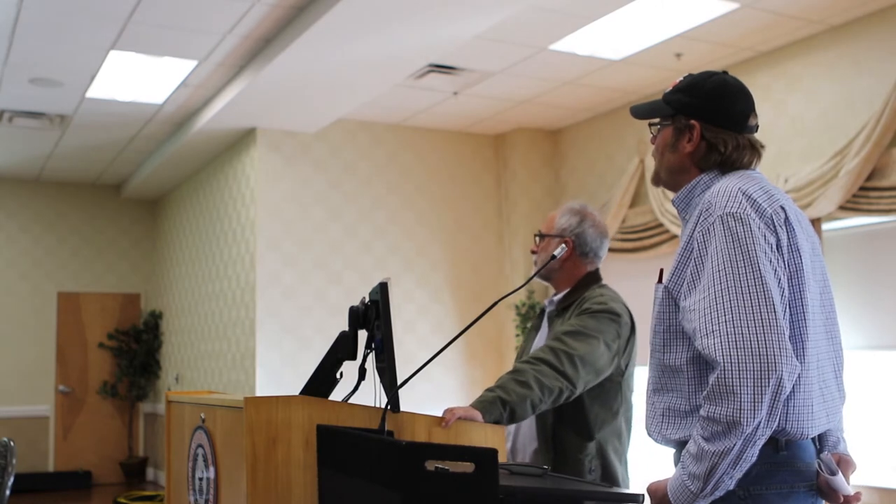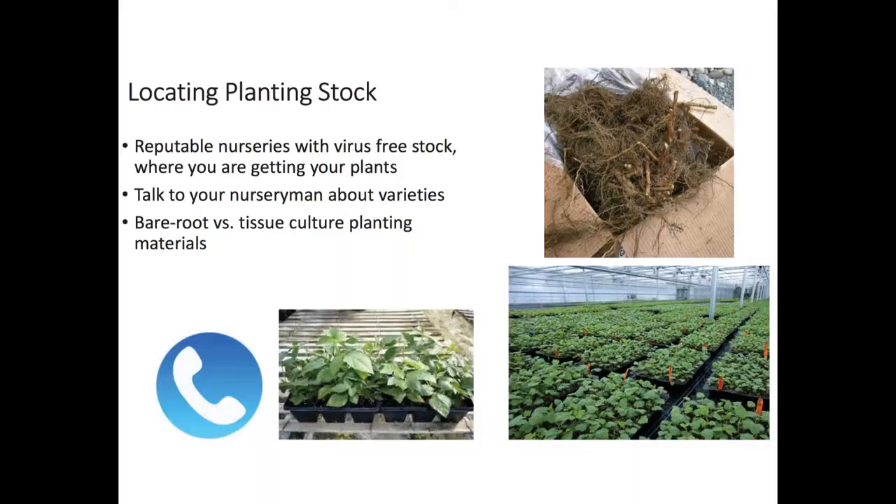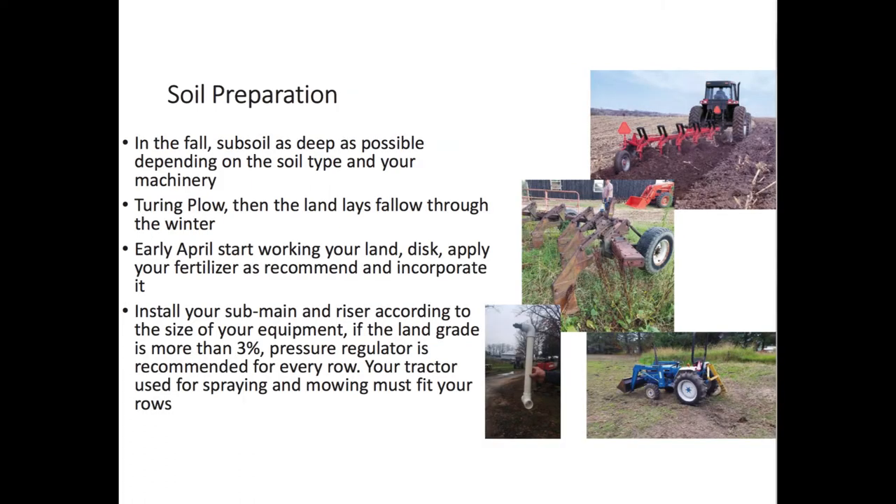Once you've decided you're going to plant some berries, you don't want to get your plants from your neighbor unless he is a licensed nursery — and even then, you need to do your homework. We learned our lesson very hard on that. There are a couple of different planting materials: one would be bare root, and then you have tissue culture. We strongly recommend using the tissue culture. In the fall, use your subsoiler or chisel plow and get it ripped as deep as you can. Turn it and let the land lay fallow. Early spring, get out the disc, get it as smooth as possible, then incorporate your fertilizer and lime as recommended.